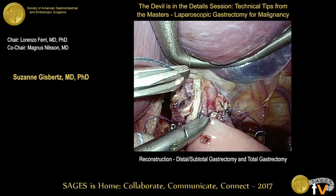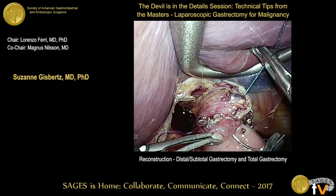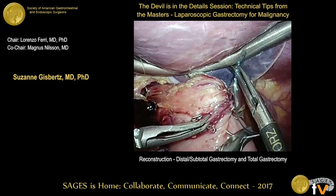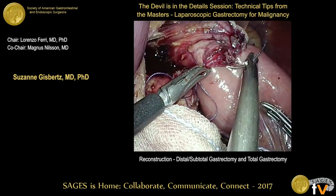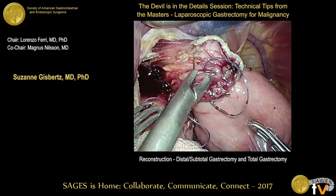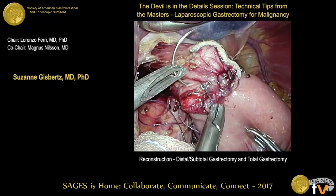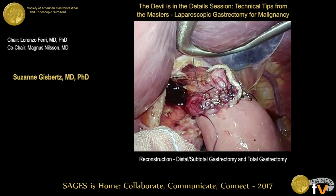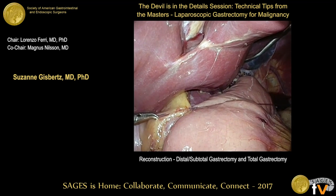A question is raised about using the nasogastric tube as a guide. The surgeon confirms: yes, just as a guide to insert the limb of the linear stapler appropriately, not to dissect under the plane of the mucosal layer. Finally, he prefers to fix the jejunome to the hepatoduodenal ligament to prevent twisting of the jejunum after gastrectomy.